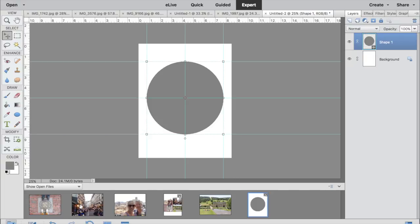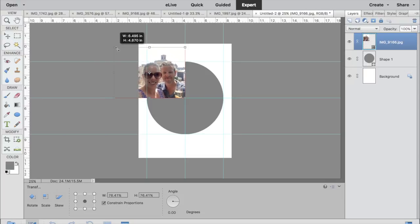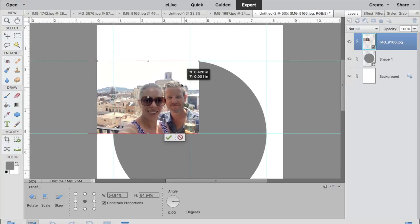I'm dragging guidelines so that it's easy to snap my photos in there. I already have my four photos open — these are all travel images — and I'm going to drag them into the quadrants and resize them so that when I clip the mask, everything I want showing is visible in my photos.